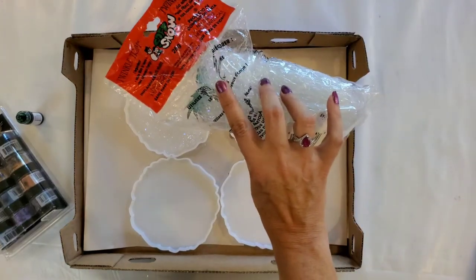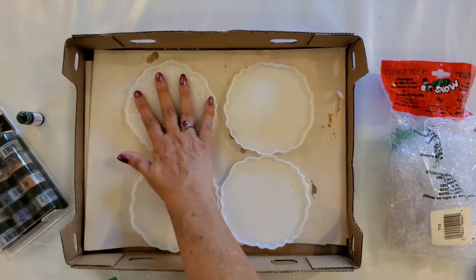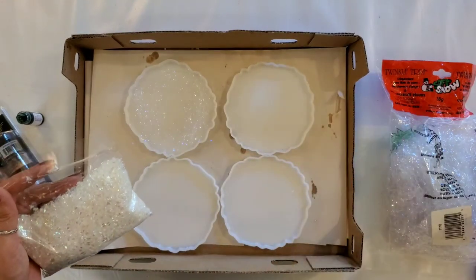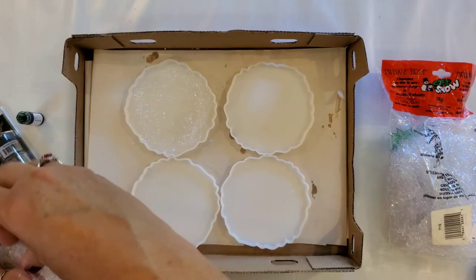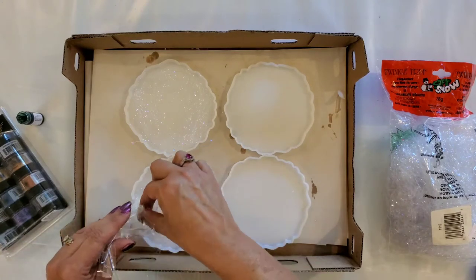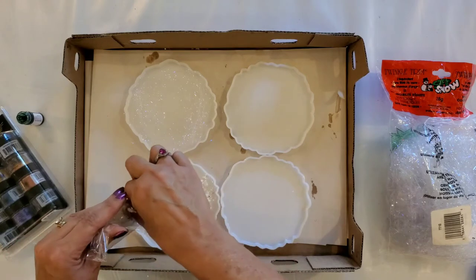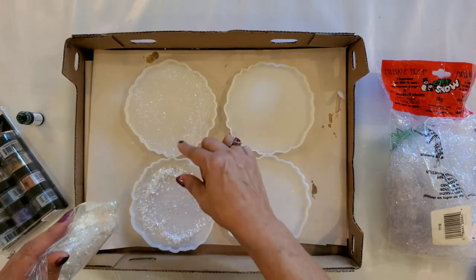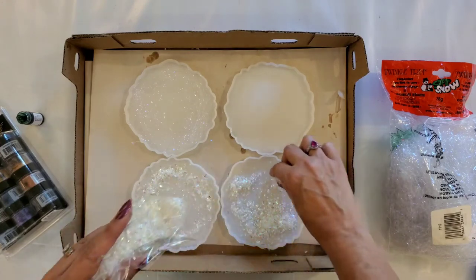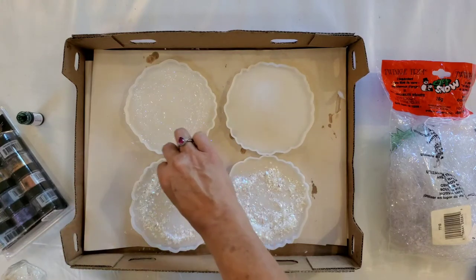I did start putting some of this twinkle trim in — it's kind of like dealing with Easter grass, so I'm not sure if I'll be able to push it down into the resin and have it stay. Then I'm going to sprinkle some of this faux snow around the outside edges and just push aside whatever falls where I don't want it. We're going to do two resin coasters with the fake snow and two with the angel hair trim. It's messy but it looks like it's going to be fun.